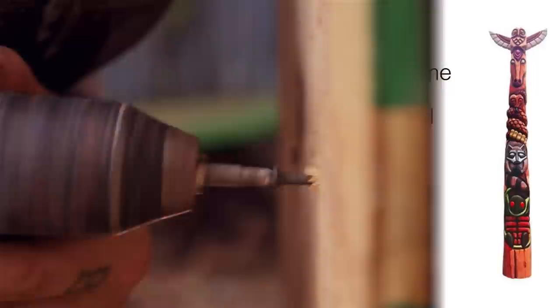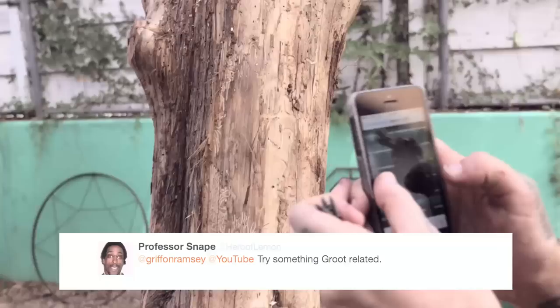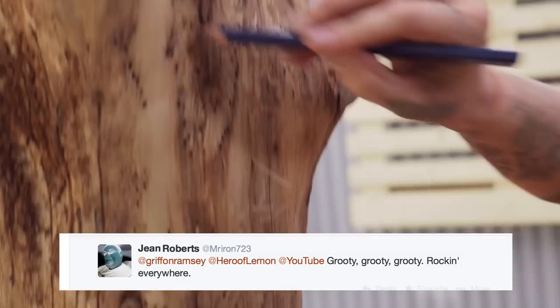When I was deciding what sculpture to make next, I used my Twitter account to ask what people wanted to see. Most of the replies that came back were requests for Groot. I went and saw Guardians of the Galaxy — it's a fun movie and Groot is such a super cool character. He's made of wood, so it's just perfect.